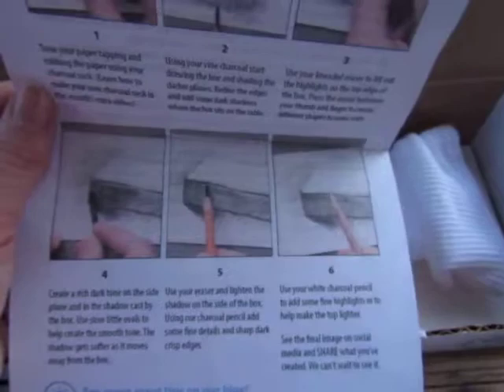This looks like a really cool box. I'm really impressed with it, and I can't wait to show you guys the project that I make. Thanks so much for watching!